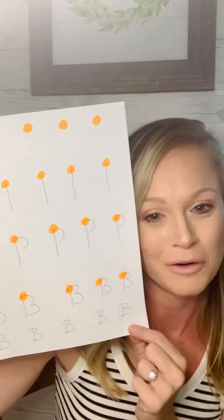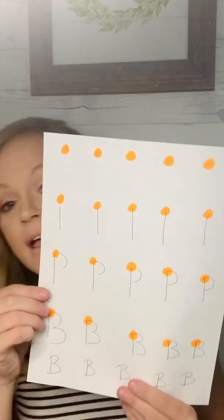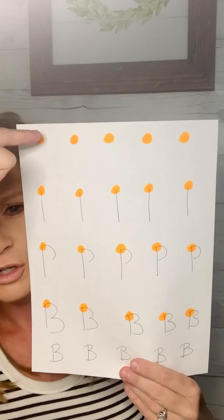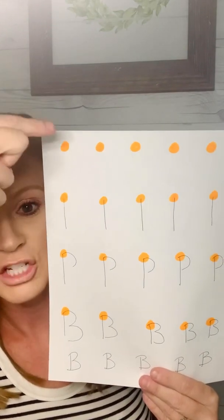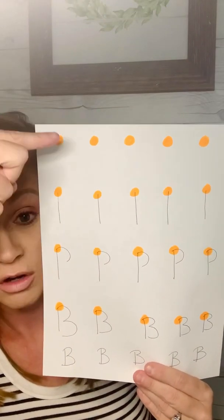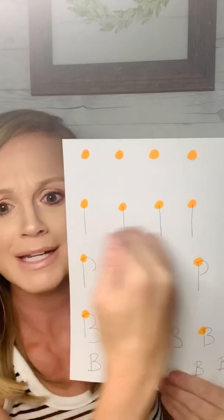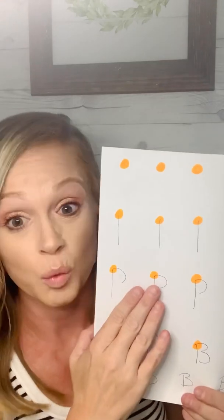My name is Bailey — it starts with the letter B. So this is a strategy I would use to prompt writing the letter B independently and accurately. Capital letter B. At first, all I care about is that I want them to take their pen, pencil, or marker and just touch it on the orange dot. Touch the orange dot. And then I want them to touch it on the orange dot and just draw a line down. There may need to be many mass trials of this, so maybe just one piece of paper is just these dots for a week.